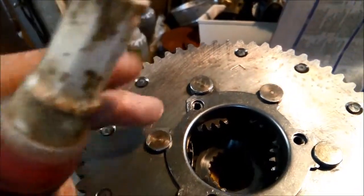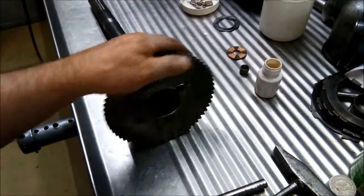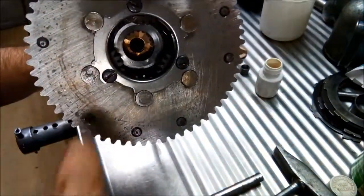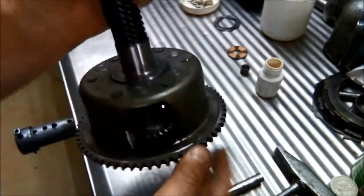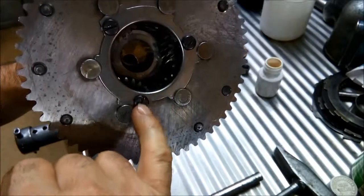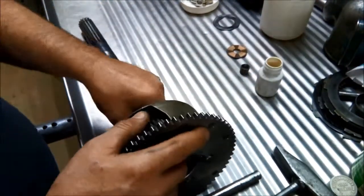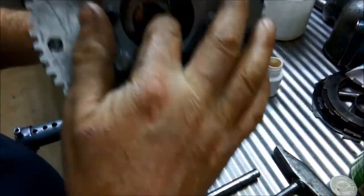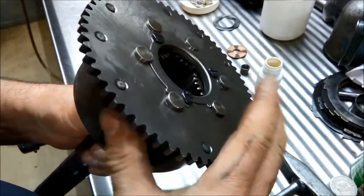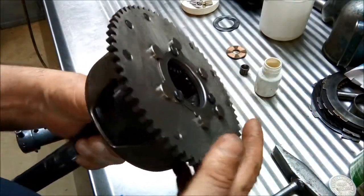I'm going to put a little bit of Loctite on those bolts just to make sure they don't come loose. There we have it - reconditioned planetary. Needle rollers in there, new bush in, and the little thrust washer. We've polished it all up nicely and everything seems good. I've Loctited these because in the past I've had one of those come loose and it can do a bit of damage - come away out when it's floating around in there. We double-check to make sure those gears are spinning - if we hold it upright it should just spin nice and freely. I've also tapped these pins down so they're just touching the plate. There you go.